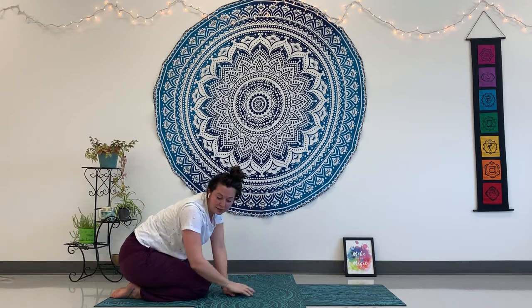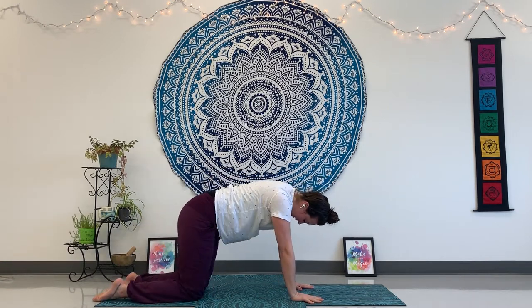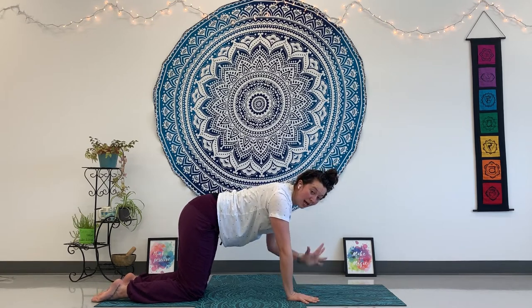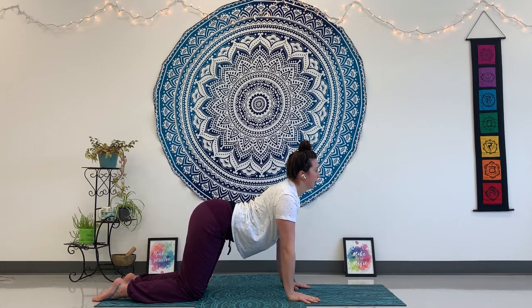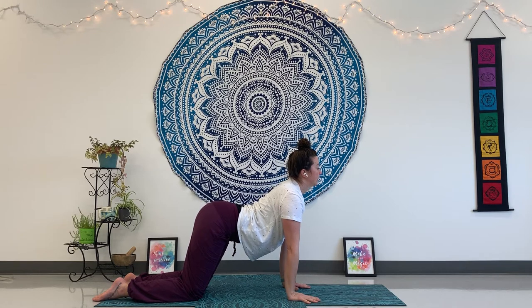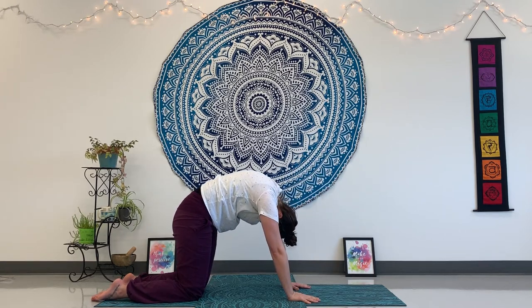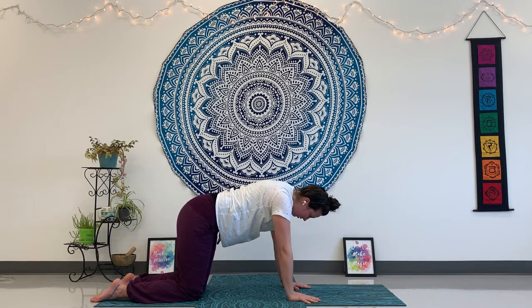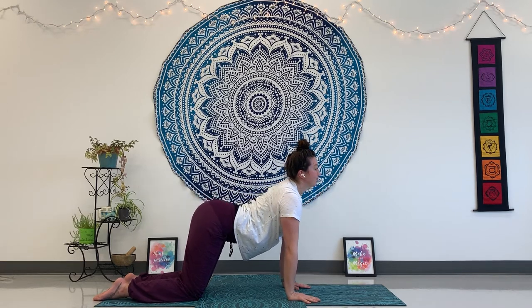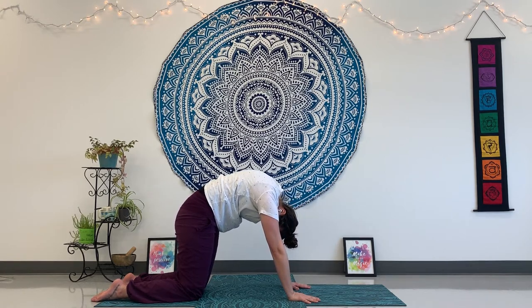So baby cobra and child's pose — next is cat and cow. Come to hands and knees, making sure your knees are underneath your hips and hands under your shoulders, fingers wide. We're going to come into cat by shifting your shoulders back and down, gazing forward and arching your back a little bit. Breathe. And then cow — pull your bellybutton in all the way up towards the ceiling, tuck your chin to your chest. Let's do that one more time: breathe in, cow, and then cat. Hold that bellybutton in.